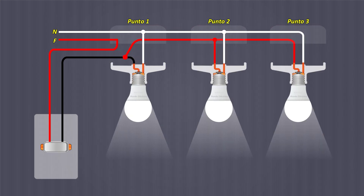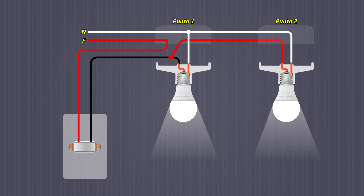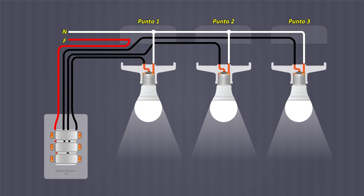There are different configurations for connecting wall switches to spotlights. Here I explain how to do it from the most basic to the most complex.